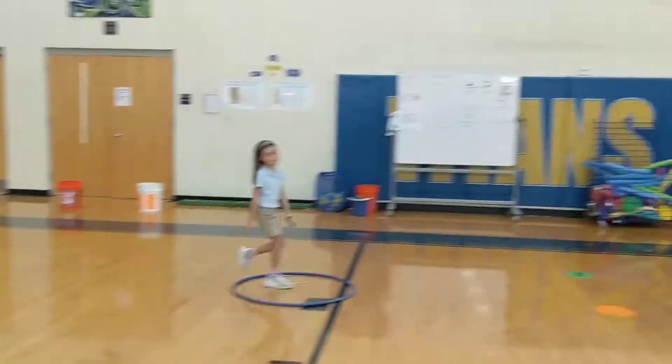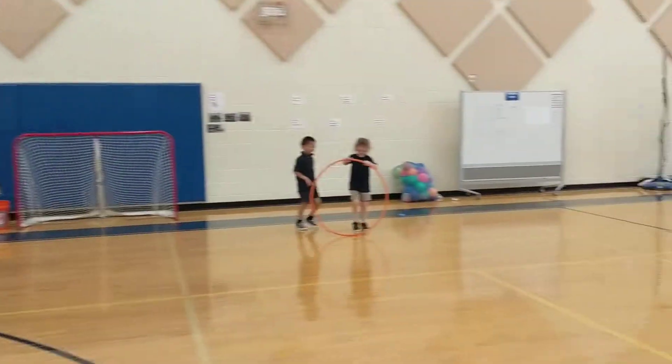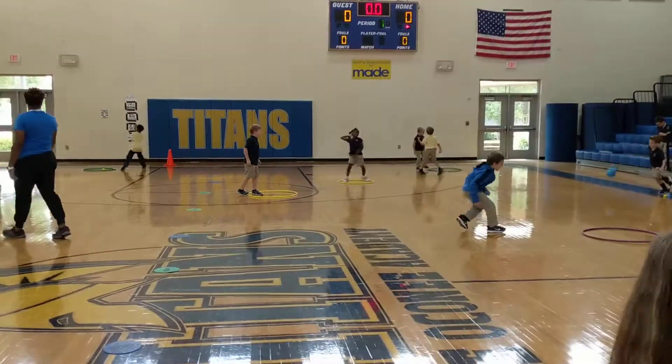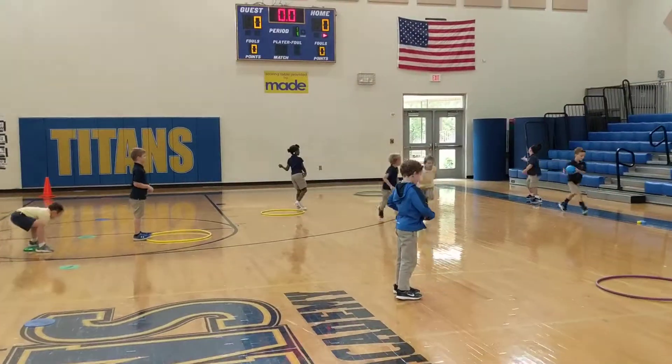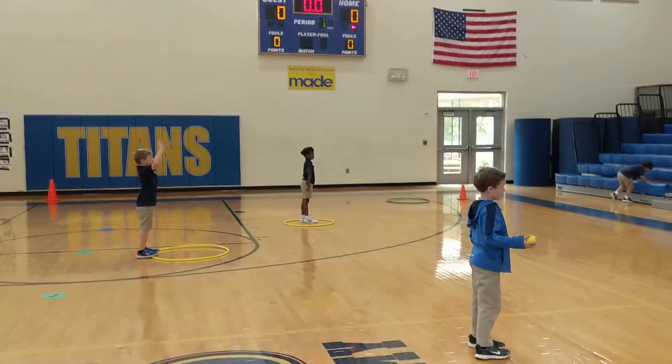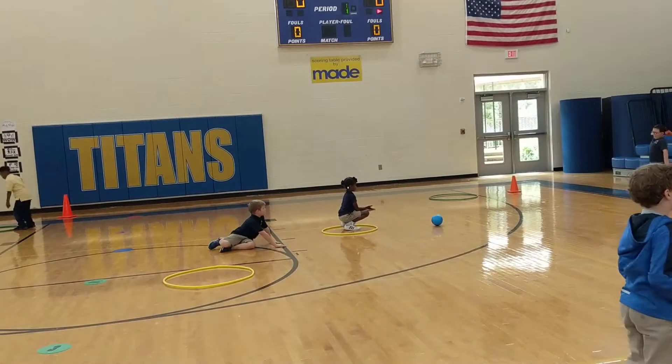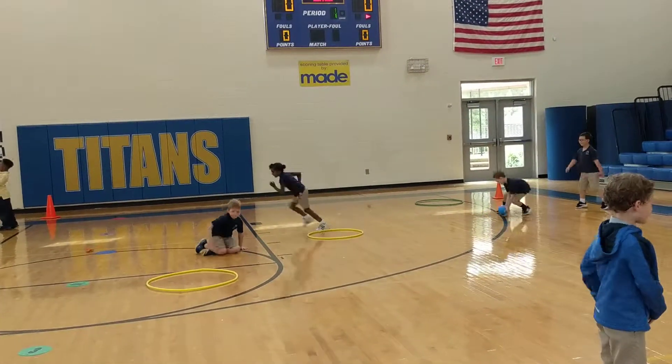It's a great way to see all the kids are involved and challenging themselves. My one boys' group over here got a dodgeball they're throwing with, so they moved up to that level. All the kids are at different levels.